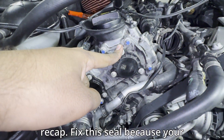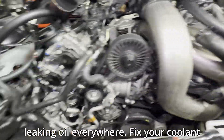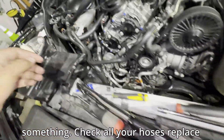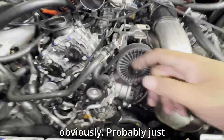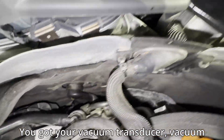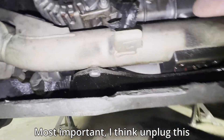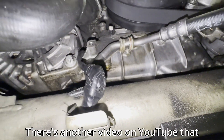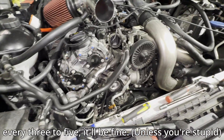Quick recap: fix this timing cover seal because your alternator will thank you. Fix the cam sensor pigtails so you won't have a $4,000 ECU replacement. Fix your coolant lines so you won't be leaking at a meet. Check all your hoses and replace anything cracked, hard, or cheap. Most important — unplug this solenoid. There should be more info in the description or on the forums, and there's another video on YouTube about it. One video says don't do it because you'll have to change your oil sooner — but if you follow my directions and change it every 3,000 to 5,000, you'll be fine.